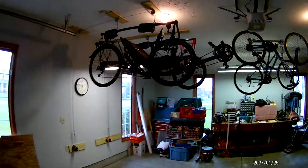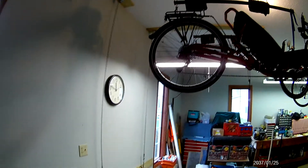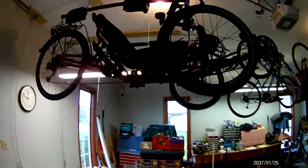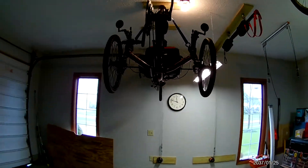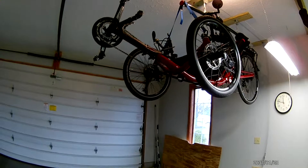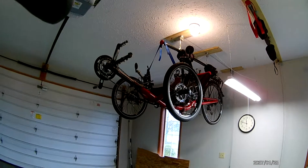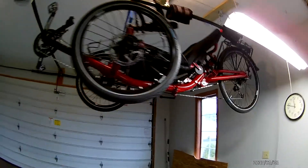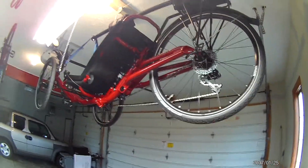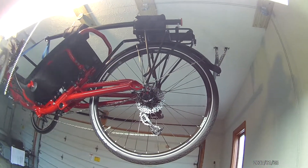I'll scan around it a little bit so you can see it, and then talk about the materials and things I used to put it together. I have a Cat Trike Dumont hanging in the ceiling here. I used to have an ICE Sprint full suspension, which was also a really nice trike, and I found that I preferred the Cat Trike over the ICE basically as far as comfort and just a better feel for me.